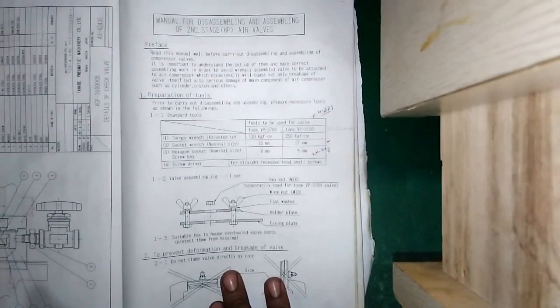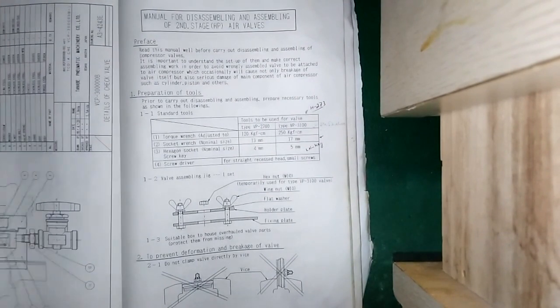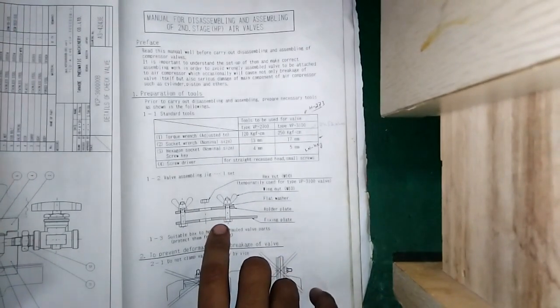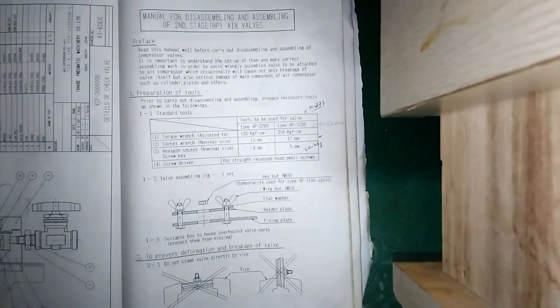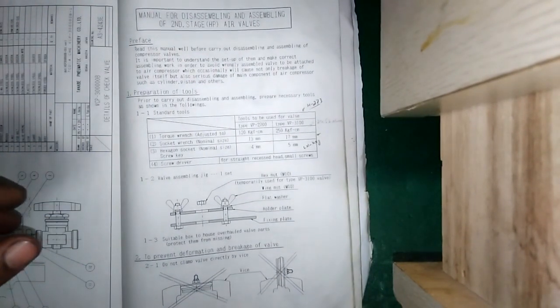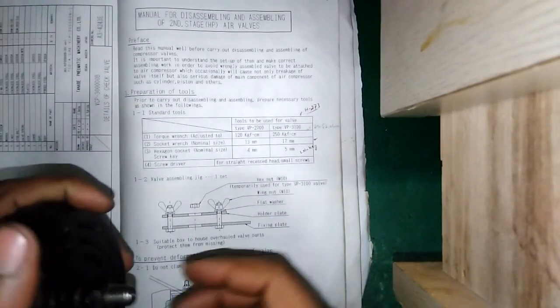This is the manual for disassembling and assembling of the second stage HP air valve. This is the device which I have used — I'm showing you in the video, but you can use this device. In fact, you certainly have to use this device, otherwise you will break the spring pin.